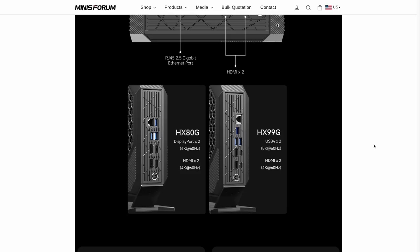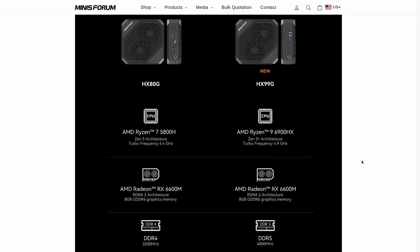One of my favorite things is that they've upgraded the back IO. On the HX90G, which I reviewed a couple of months ago, it had two DisplayPorts and two HDMI ports, and one of my biggest complaints was the lack of USB-C on the back. Here they've swapped out those DisplayPorts for two USB4 ports that are capable of video out at 8K resolution at 60Hz — a really nice upgrade. I'll have the spec differences linked in the video description.